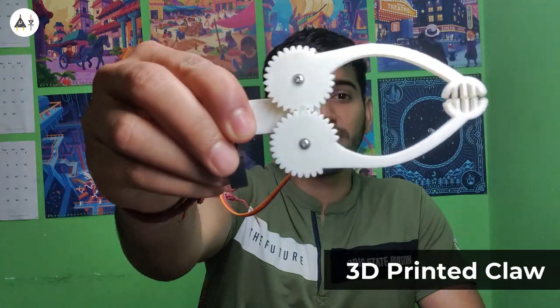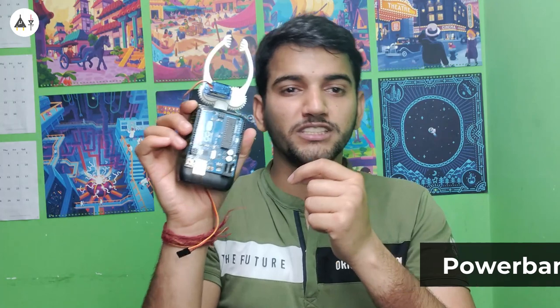Then we have this claw here. It is designed and 3D printed by Padmalaya Rawal, who was the winner of UDLabs challenge 2021, our flagship competition — he interned with us for 2 months as well. On the back of the Arduino, we have a small power bank here to give power to this device. It wasn't working with a 9V battery so we had to use a power bank.